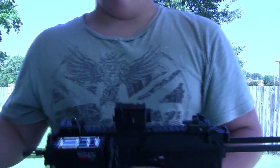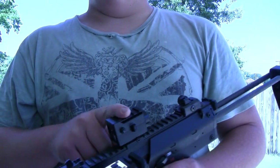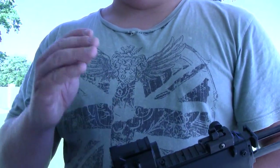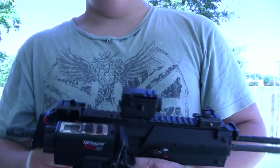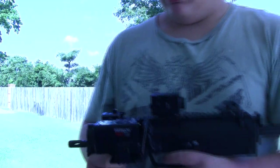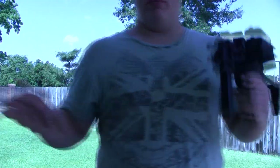These Tachyon Ops are brand new, just came out — the HD version hasn't even come out yet. But the Tachyon Ops standard version has really good quality as you'll see in the test video, and it's only ninety dollars. Keep in mind it doesn't come with the Picatinny rail mount, but it does come with a clip mount and a helmet mount, which is really nice.